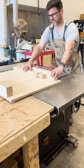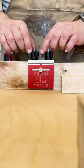Now it's time to put a stop block. I love my Katzmoses universal no-deflection stop block. Thanks for watching.